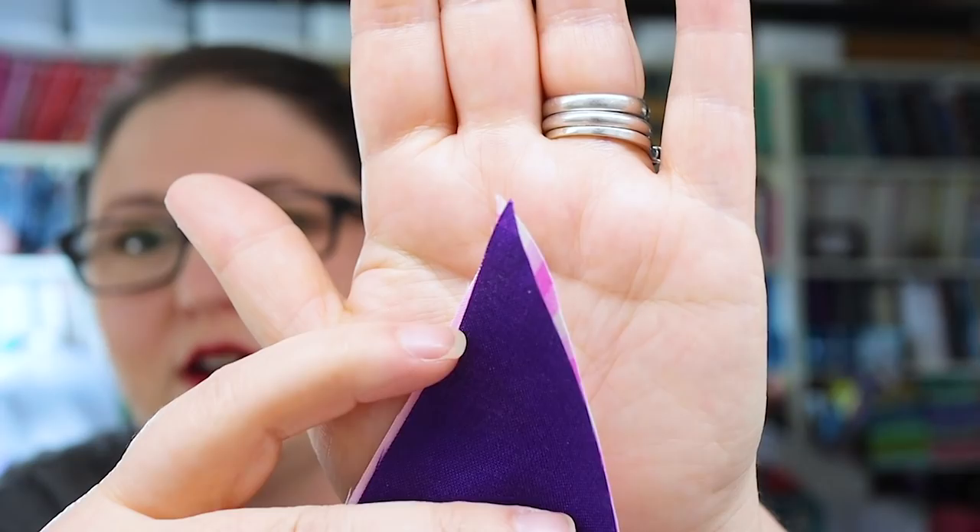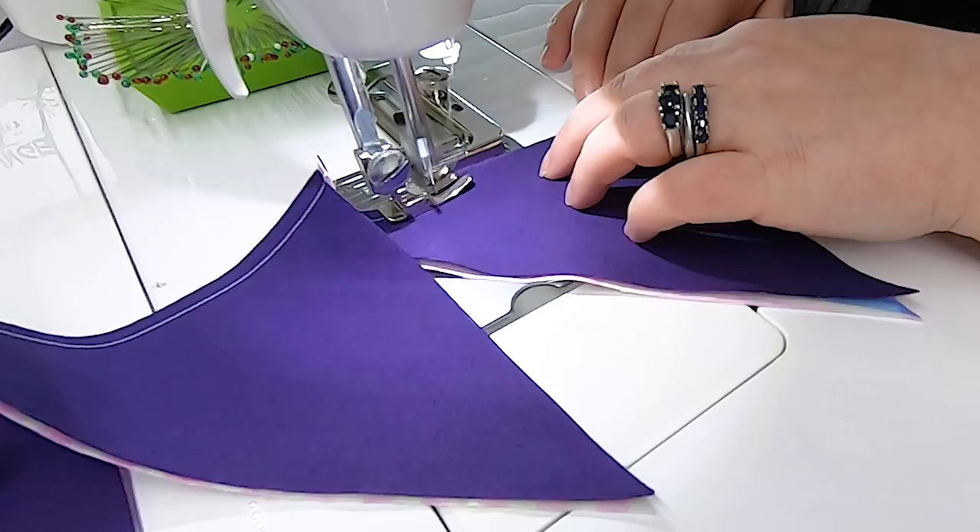If you find that your triangles are not lining up absolutely precisely, the right angle here is the more important part to get to line up. Mine are just a tad off — just about a sixteenth of an inch — but this right angle is the more important part.